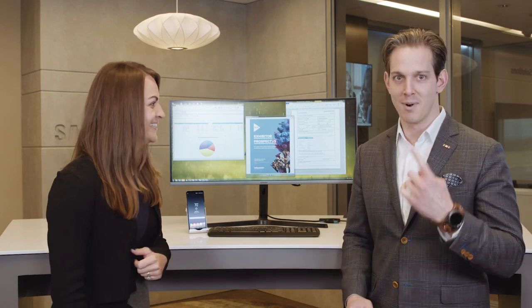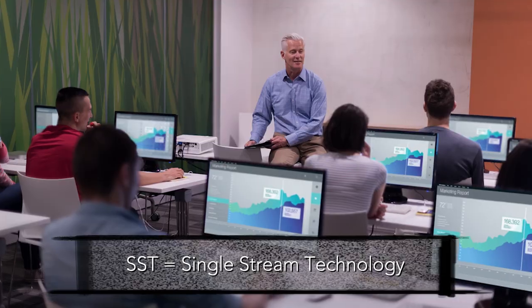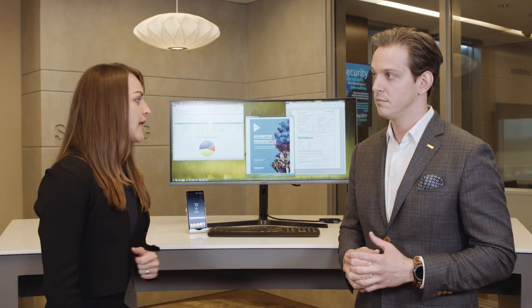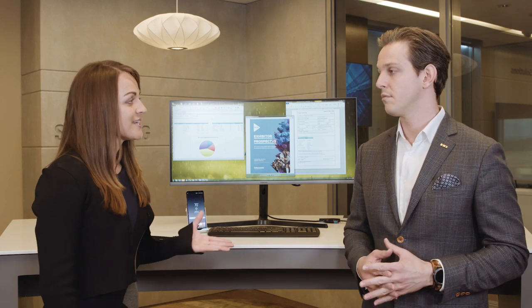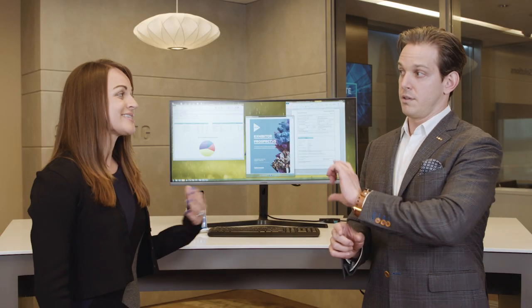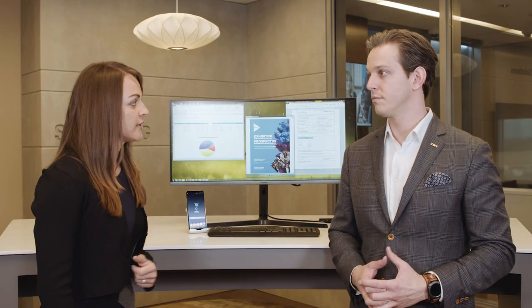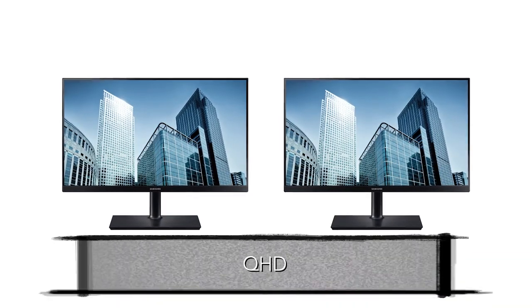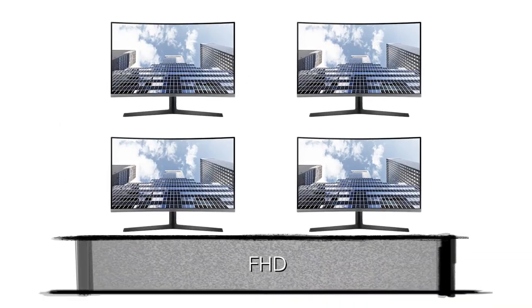It's almost like having a docking station in the monitor. Daisy chain supports SST — single stream technology — which allows you to duplicate what's on your laptop onto each screen, which is useful if you're teaching a class. It also supports MST — multi-stream technology — so rather than cloning it, it allows you to extend your desktop onto multiple screens. It'll support two QHD resolution monitors or up to four regular 1080p monitors.